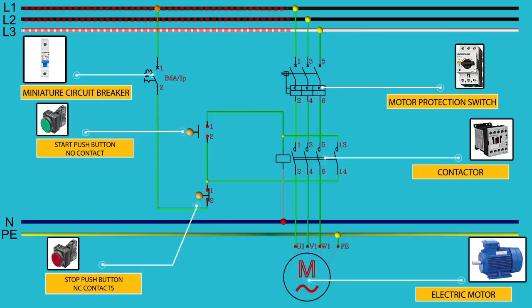Now let's release electric current. Current carries through the phases and goes in the direction of the motor protection switch. If everything is okay and there is no fault condition from the electric motor, the motor protection switch will let current go toward the contactor. Now current must pass through the contactor, and to do that we must energize the coil of the contactor.